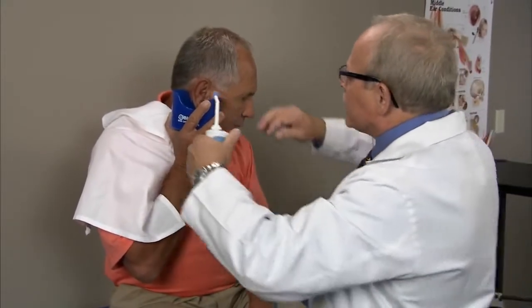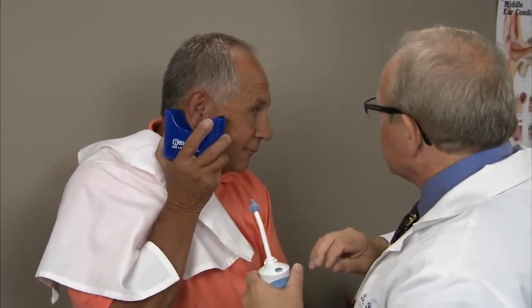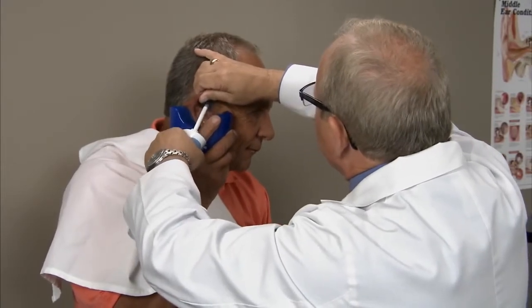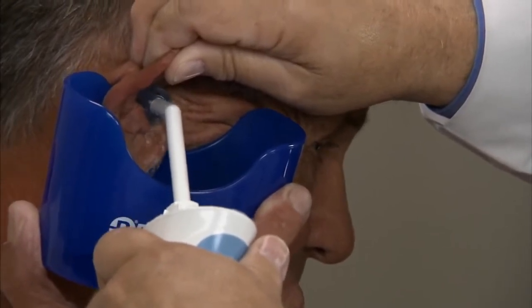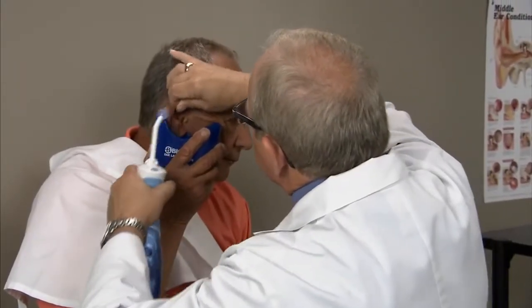I'm going to show you how we give them a little taste — you're going to feel it really loud here for a second. Just like that — you can feel how loud that is. Now get ready, we're going to go. We give them about 15 to 20 seconds worth of ear lavage, and then we stop the procedure.